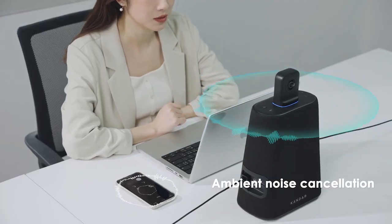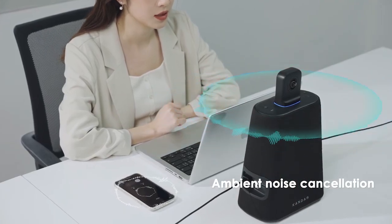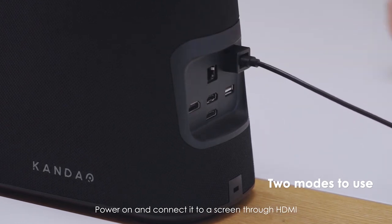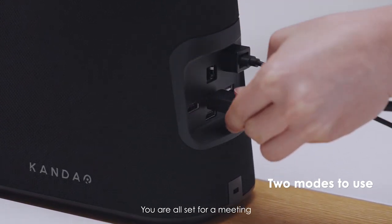Standalone Mode: Power on and connect it to a screen through HDMI. You are all set for a meeting.